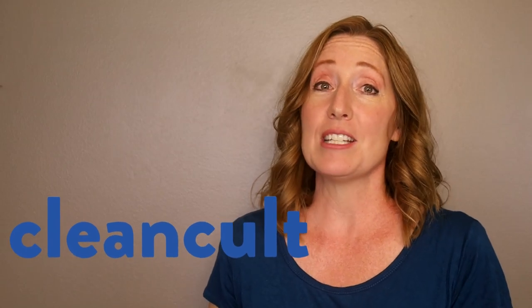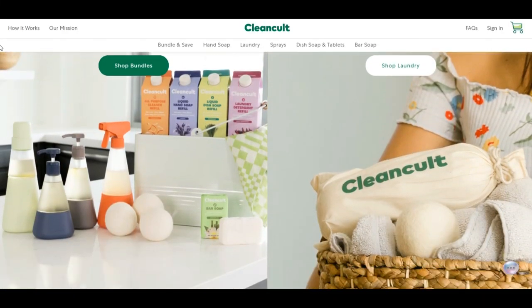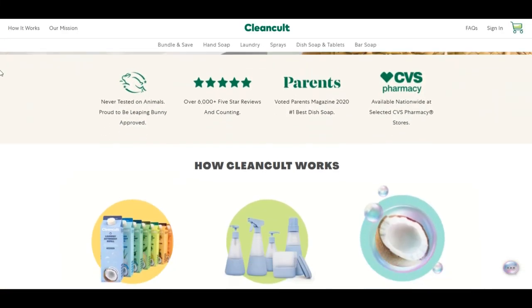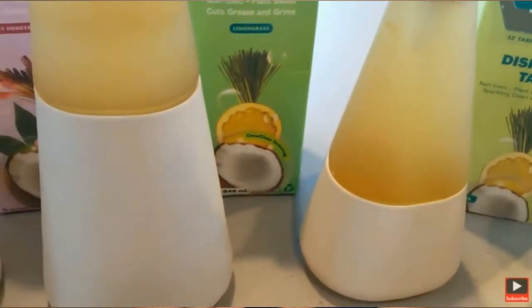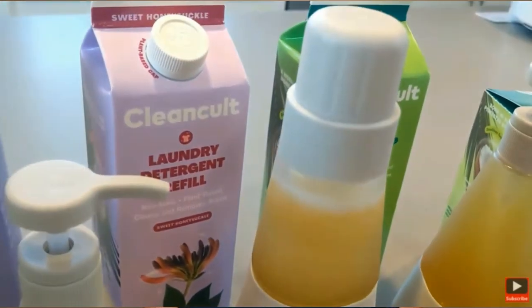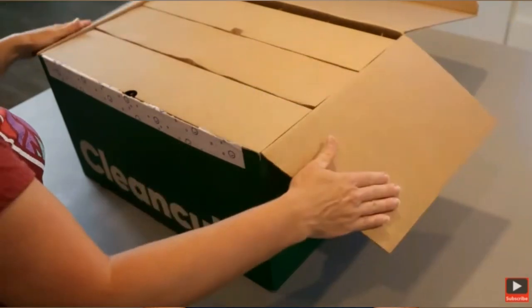This video was sponsored by Clean Cult, a revolutionary cleaning company that has zero waste, and their products are delivered in recyclable cartons directly to your home. They have stylish, shatter-resistant bottles that you can reuse again and again. Their products are non-toxic chemicals derived from coconuts. They smell amazing and clean wonderfully. Thank you to Clean Cult for sponsoring this video.